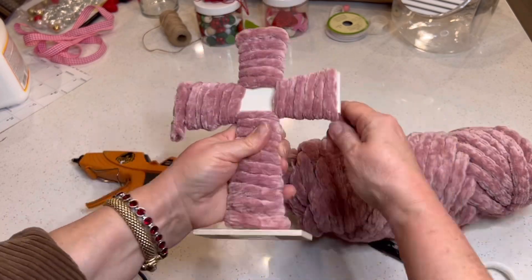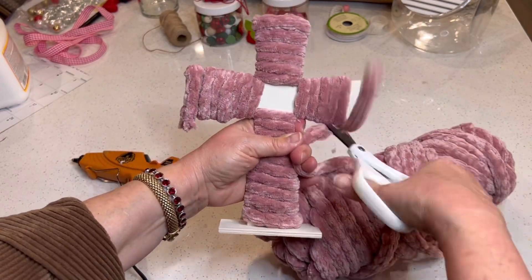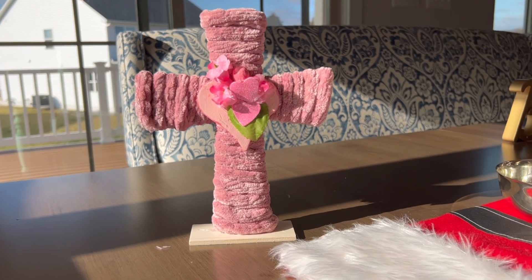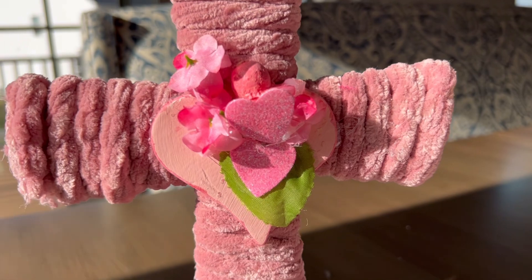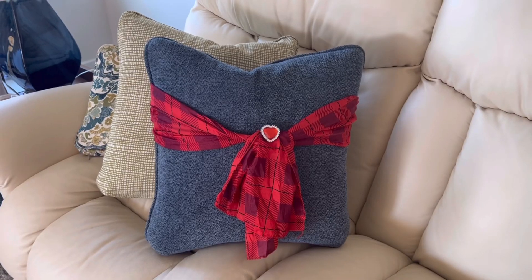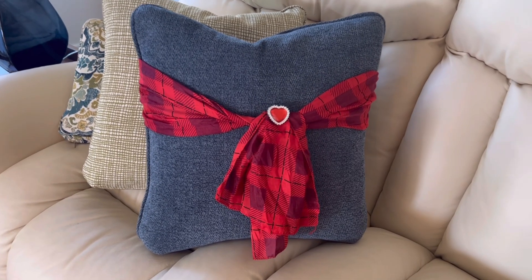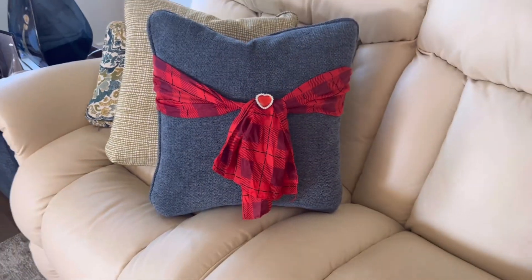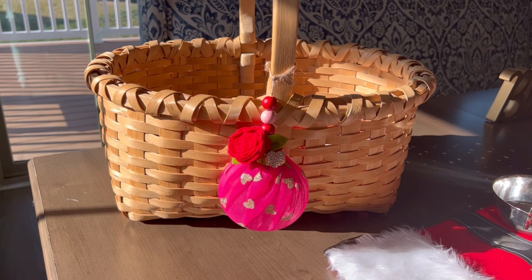We'll fill that empty space in the middle with a lovely heart that I made using air dry clay. I have the instructions for making those hearts on my playlist on my channel. There are so many easy ways to embellish items that you already have to make them seasonally festive.